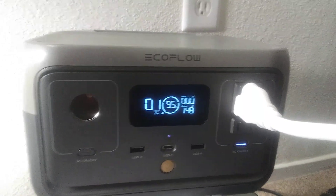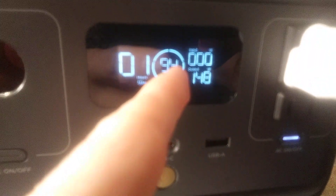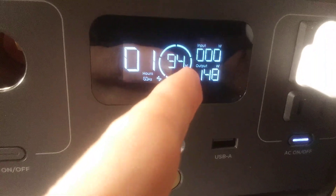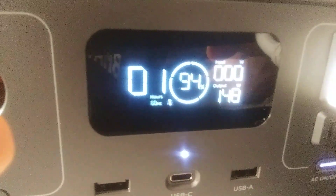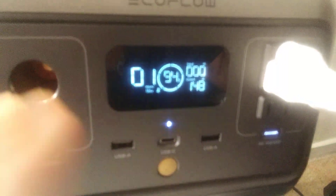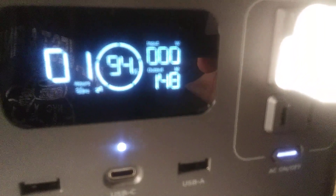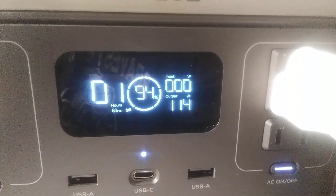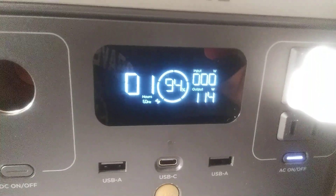I'm going to show you three different things and how this works. It's only been five minutes and it went down 5% — it said 99, not 100. What it's showing is the output in watts. Over here are the hours. I can run what I'm running right now — three sets of lights and this humidifier. The humidifier is about 50 watts on low. I never need it on anything but low.